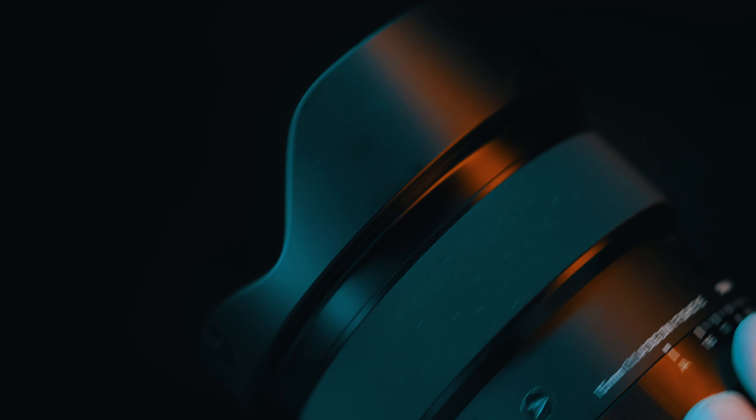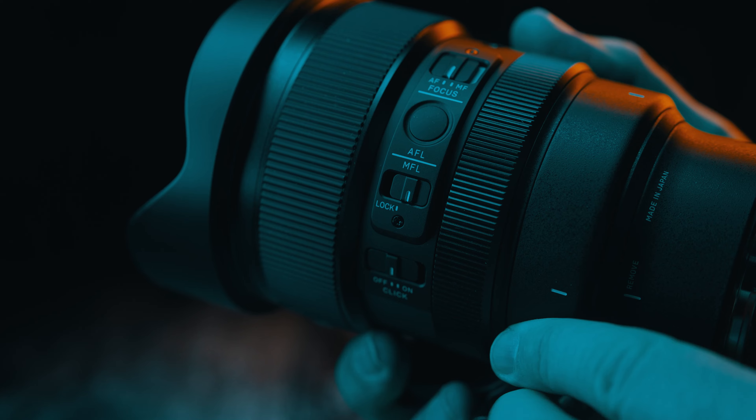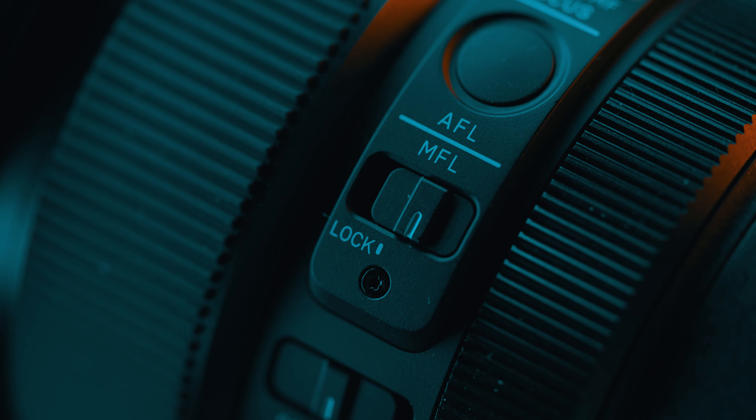There is a lens heater mount here — that little lip — for attaching an optional lens heater so your front glass element doesn't fog up in cold weather, and the heater doesn't slide off creating vignetting. There is also a manual focus lock: you set the focus to infinity, switch it on, and the focus ring is disabled so you don't turn it by accident when handling the camera in pitch blackness.